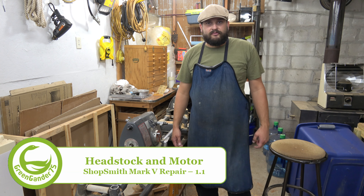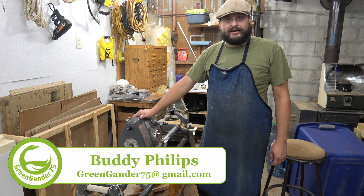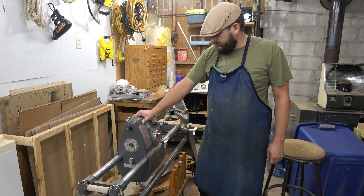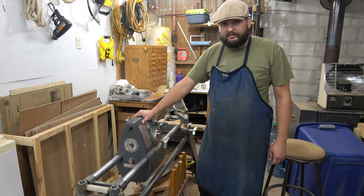Hello everyone, welcome to Green Canary 75. My name is Buddy. Today we're going to be working on my dad's Shopsmith Mark V. This machine is probably older than me, or we're about the same age. Don't quite recall. All I know is my dad has had it as long as I've been around and I can remember.